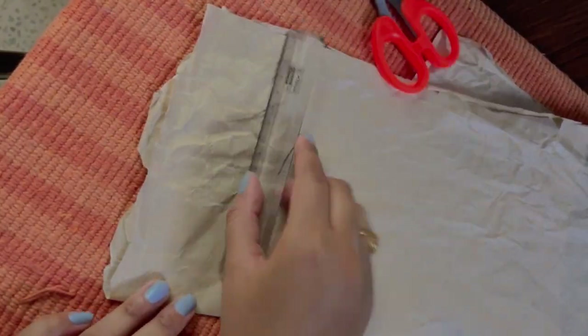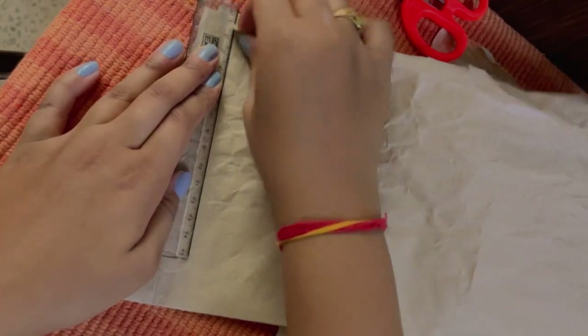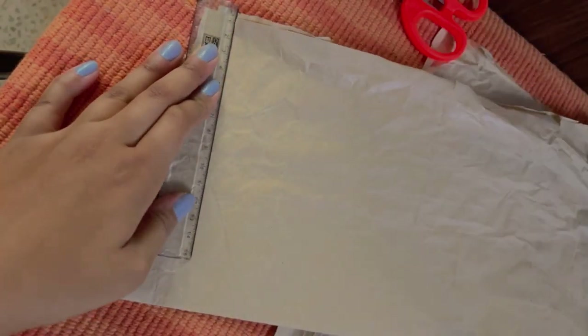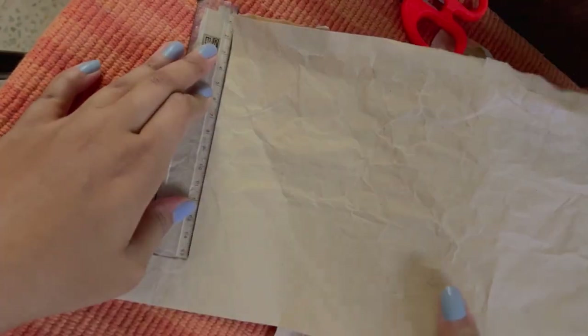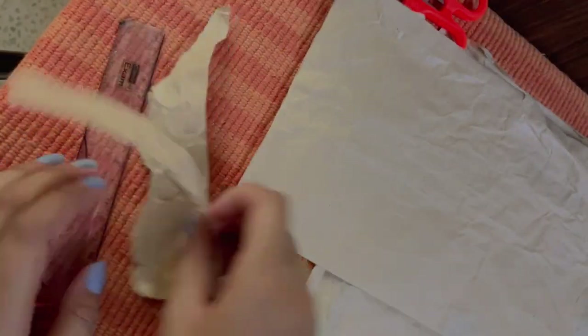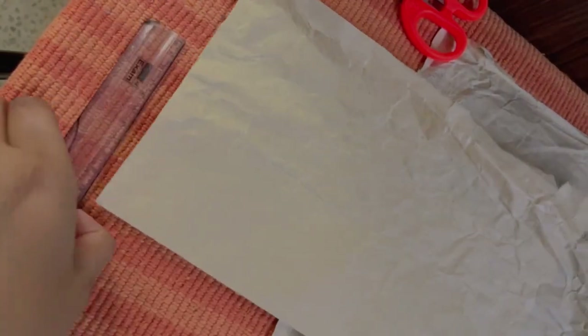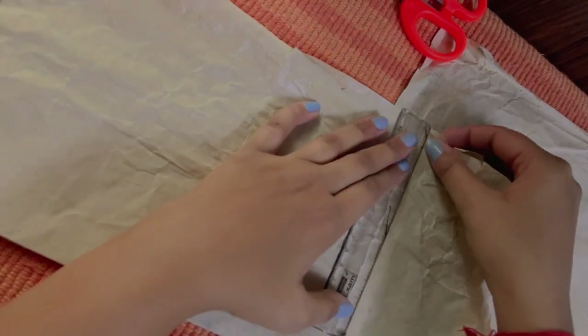Now that I have opened the packaging, what I'm going to do is cut it into small pieces. I'm going to make a very little bouquet in today's DIY, so what I'll need is square pieces of this bigger paper. I'm just removing the extra uneven corners so we can get a straight, even paper on all edges.